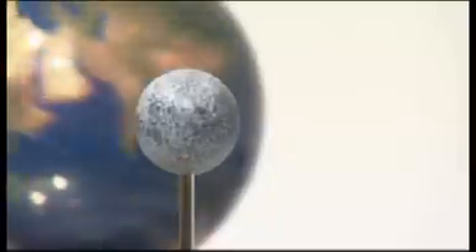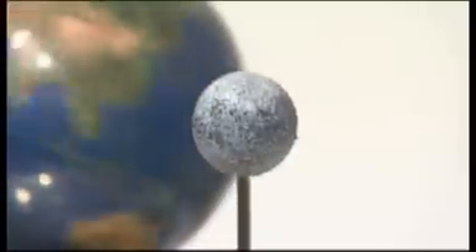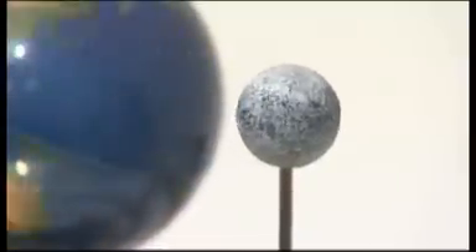Annular, where the Moon is too small to cover the Sun completely, or total, where the Sun is completely blocked out. The Moon is held in a gravitational lock by Earth, and so the same face always points towards Earth. As the Moon revolves around Earth, we see its different phases from New Moon to Full Moon.